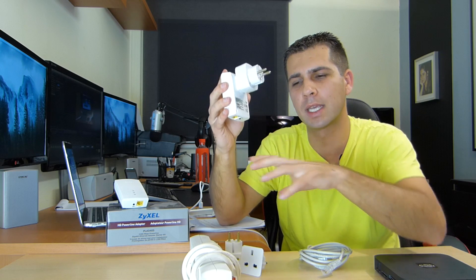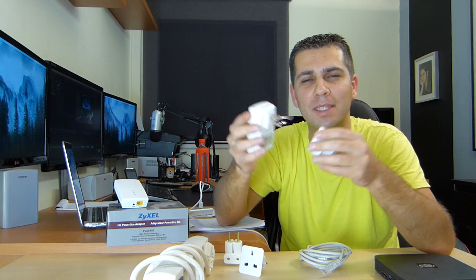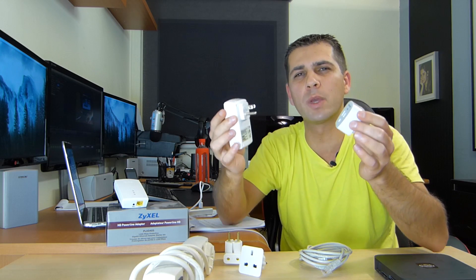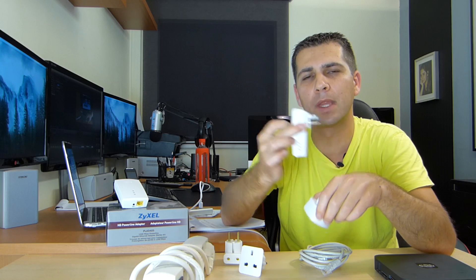So we will have to take attention to these details — first the connection, these kind of things, and these kind of adapters. So probably if you connect it directly, you're going to get maybe half a megabit or one megabit per second more. So everything that we connect between the adapter and the power line will give us a small hit.